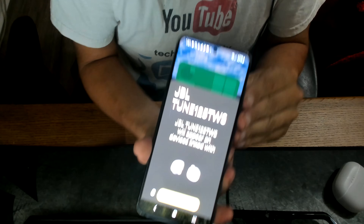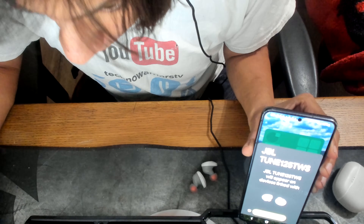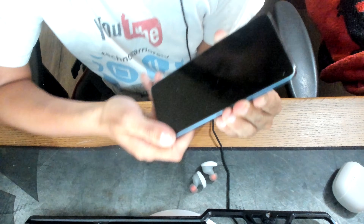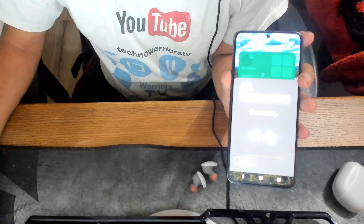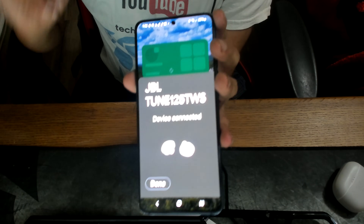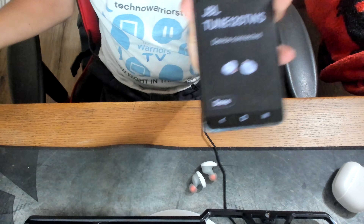So as I said, they feature JBL's fast pair. If you see on screen — when I click the connect button — there you go, connecting... device connected. That is how easy they are to connect — as simple as one, two, three. That is so fast.